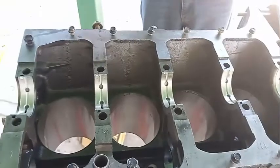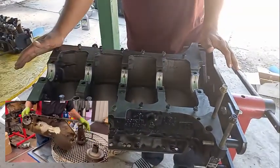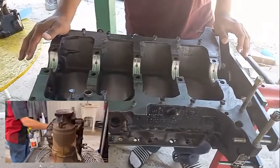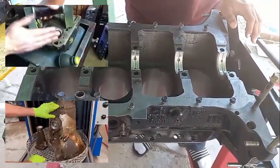Now let's talk about the block. Just like the cylinder heads, at minimum they're going to clean the block - put it in an oven, bake it so all the oil bakes out, and you have a clean block. Another thing the machine shop will do is magna flux the block.